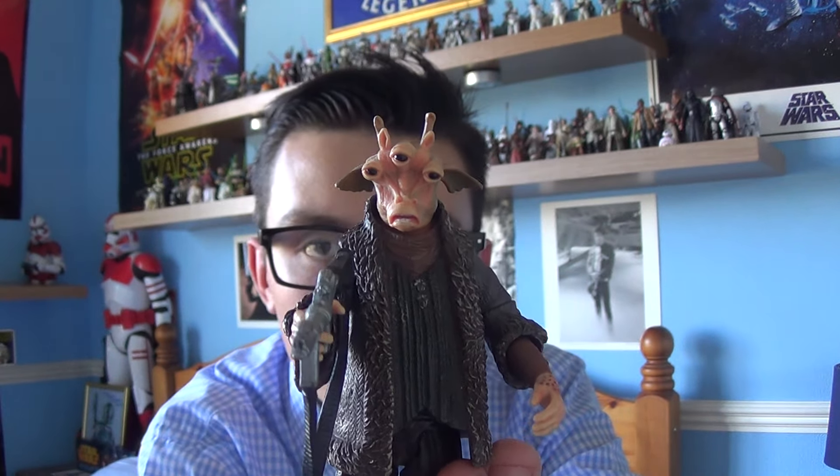As I was saying about this figure, we do see this character in Episode 2 and Episode 3. We do see him speak for one sentence and it's in Episode 2. I think it was trying to get the Senate to vote to go on to Geonosis — something like that, but I can't really remember.